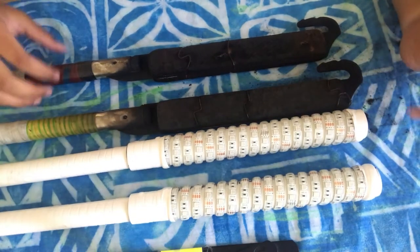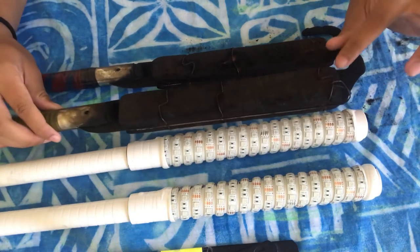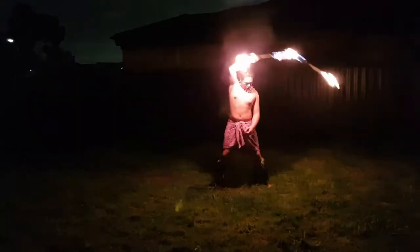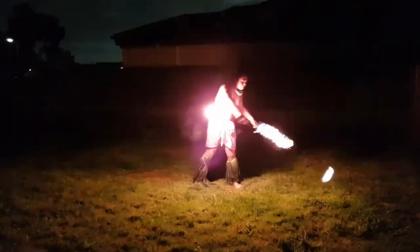What's also good about the normal fire sticks is they have the hooks that I mentioned before. They can connect together and you can do other moves with those two hooks, whilst the LED sticks don't have hooks.